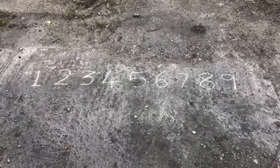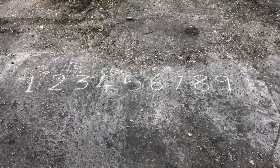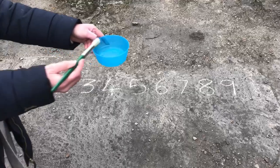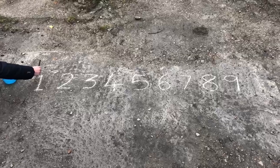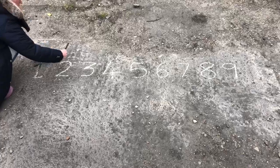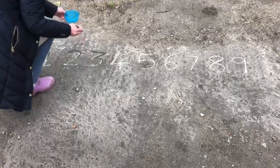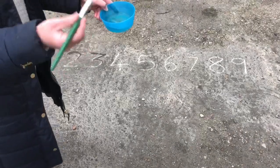Our first idea for coming outside is to write your numbers — whichever numbers you want — in chalk on the floor. You can do it nice and big, and then you can practise your number formation using some water and a paintbrush. So starting with number one: go up, down and across. You can do this with bigger numbers and even do some drawing with just water and a paintbrush.